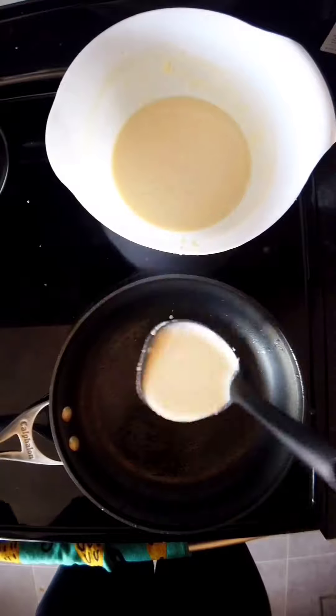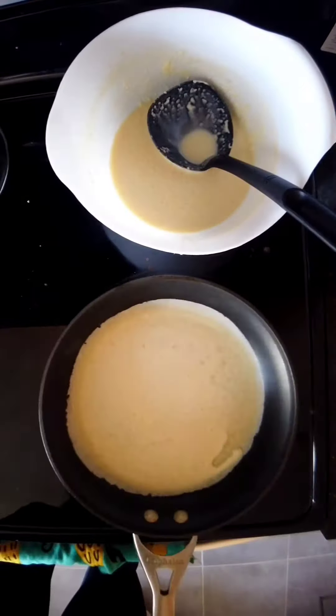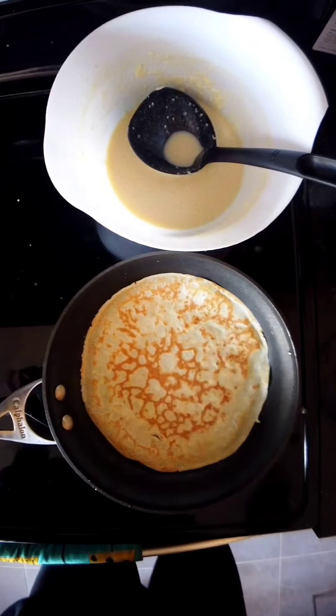Bring a ladle full of batter to a heated oiled pan and then give it a good swirl. I know it looks hard but you'll get the hang of it, I promise. Give it about three minutes to flip over.